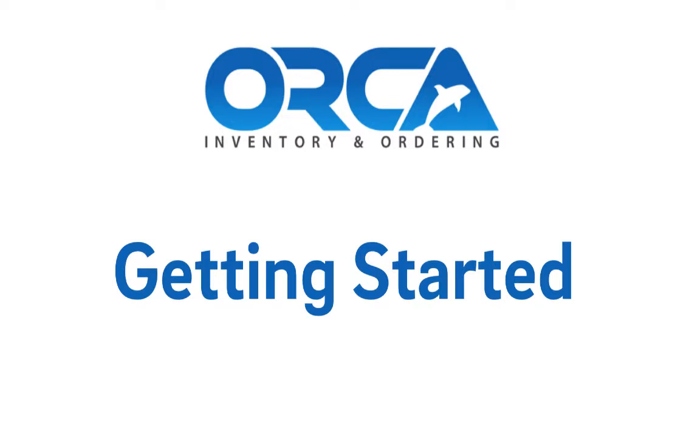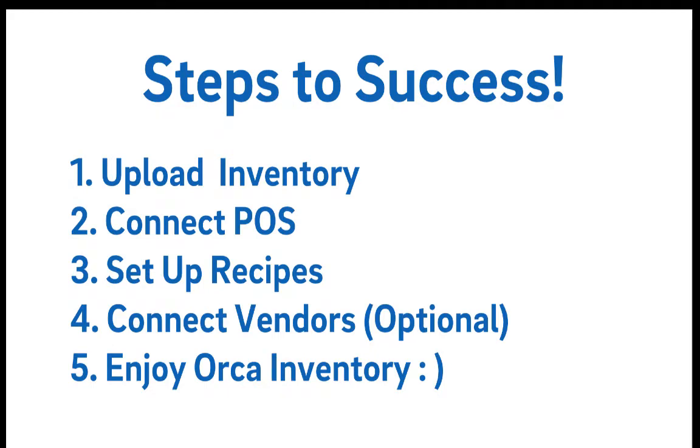Welcome to Orca Inventory. Getting started is quite easy — there are only four steps to success. The first is to upload your inventory, connect your POS, set up your recipes. Connecting your vendors is optional, and then take advantage of all the great features of Orca.